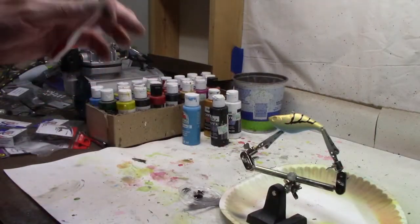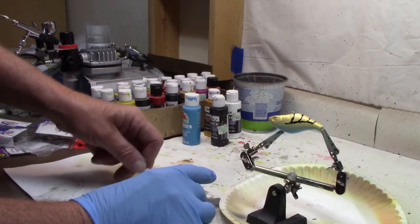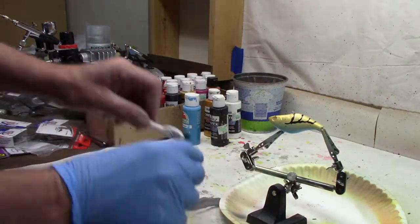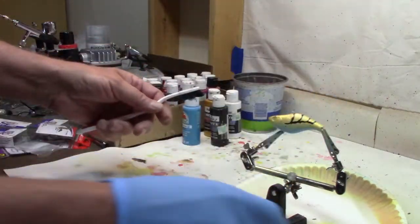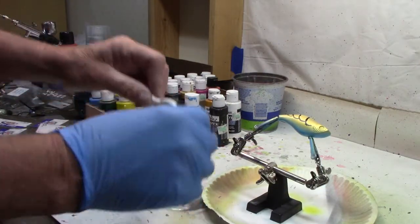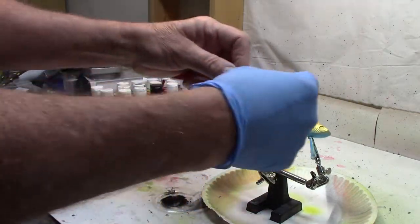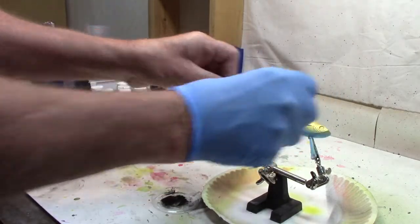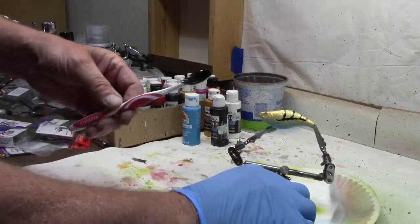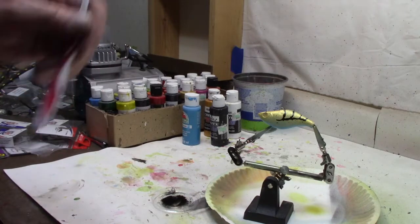Hang on a minute, one more step. I think I have one other thing I want to do real quick — we're going to go with the old toothbrush. Going to take our black paint and we're going to put a few black flecks of paint on it. Turn that around. Just a little something extra — take a little black paint, use the old toothbrush and put a few marks on it. Now we'll put a set of eyes and a top coat.